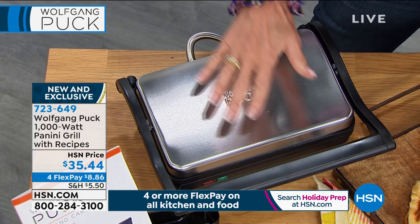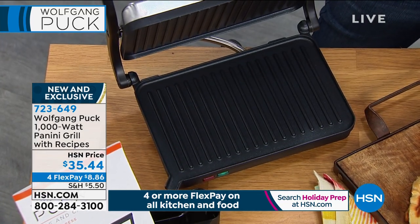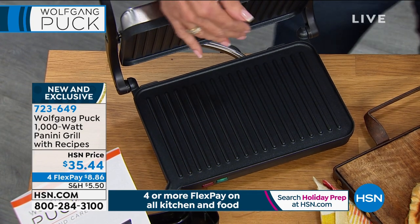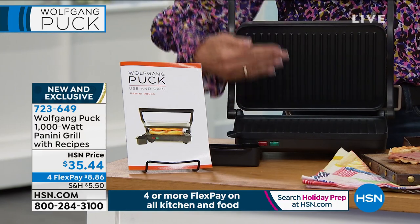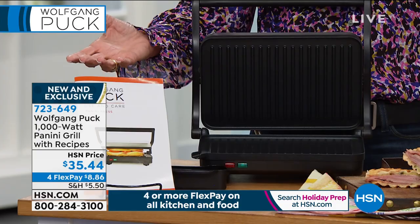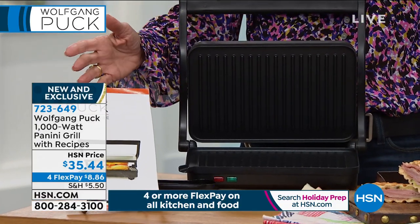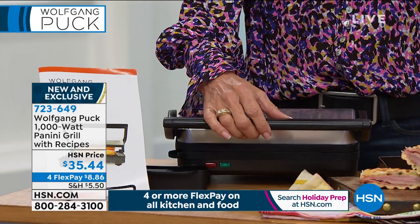It is quick, it's simple. And listen — burgers, sandwiches, chicken, fish, you name it. What's amazing about it is you look at the top, it cooks both sides at the same time. Like my tuna last night, 45 seconds and I was done. It was perfectly seared. You have the chance to grab it on four FlexPay payments as well.